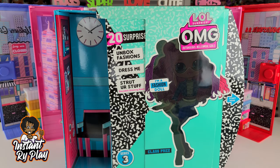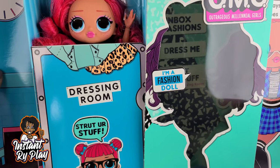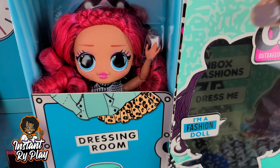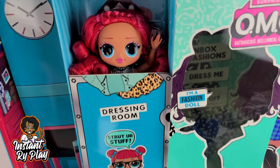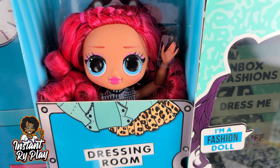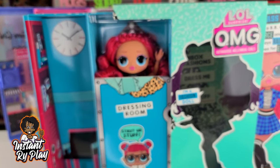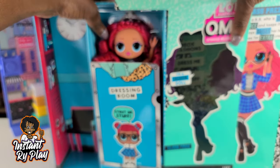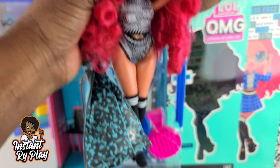So now guys, we are going to reveal our girl. We're going to bring her closer so you guys can see. Oh look — isn't she pretty? Oh my goodness guys, look at her face. Love it, she looks so cute. I've got to take her out of the box so you guys can really get to see her, so let's go ahead and take her out so we can get a closer look.